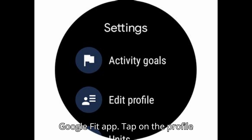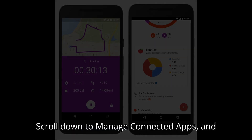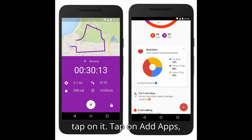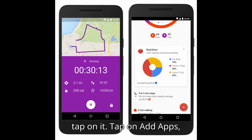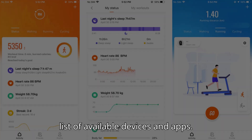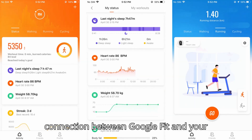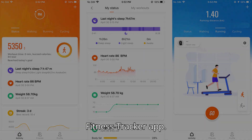Open the Google Fit app. Tap on the profile icon, then tap on Settings. Scroll down to Manage Connected Apps and tap on it. Tap on Add Apps and select your fitness tracker from the list of available devices and apps. Follow the prompts to authorize the connection between Google Fit and your fitness tracker app.